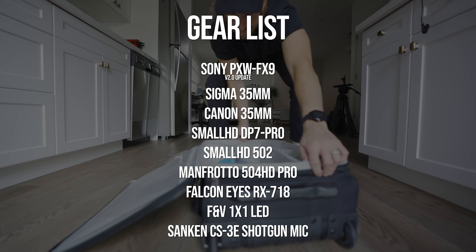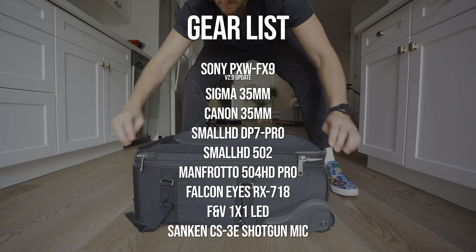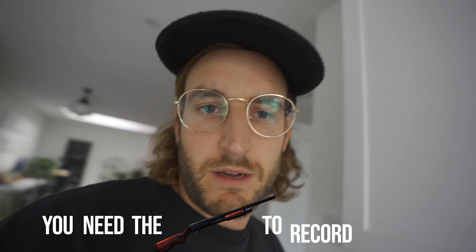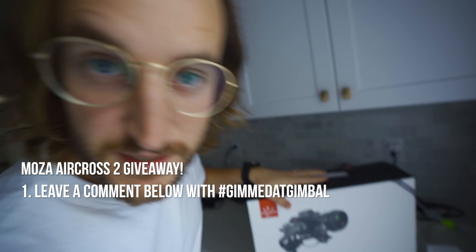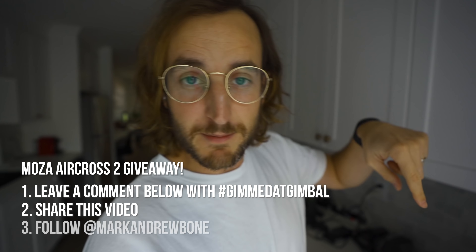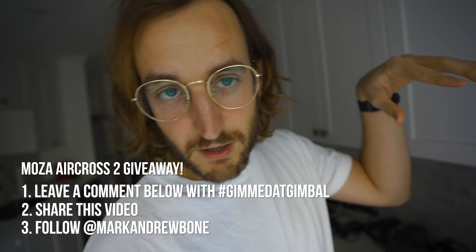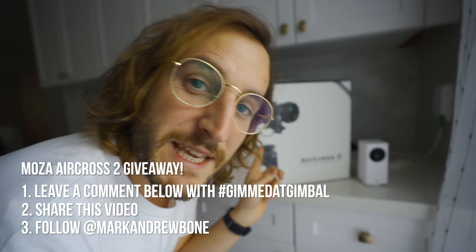I'll give some more input on the gear when we're on set, but let's go shoot this. Our Air Moza contest is still going on. If you want to win this gimbal, all you got to do is leave a hashtag with gimme.gimbal in the comments below. Go follow me on Instagram and share this video — more of the contest rules are below. But we're giving away this gimbal.